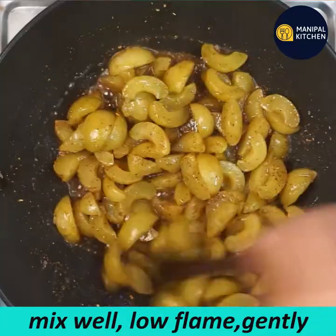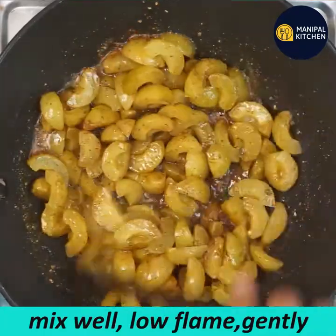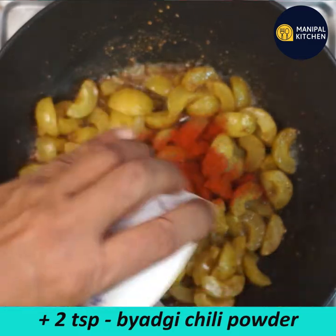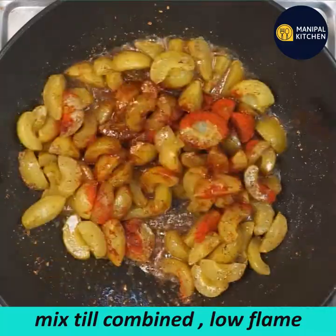For a minute, mix it up. I will get rid of this — we will not have to add this. For this, I will add 1 teaspoon of this, 1 teaspoon of this, and mix it in.